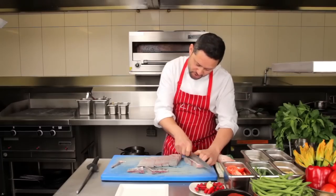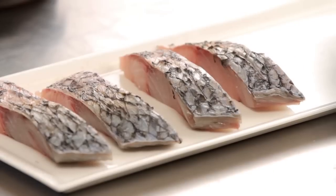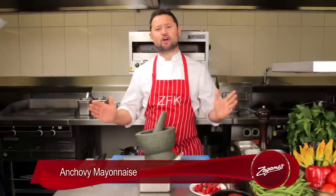You can, if you want, make a little bit of incision there as you go — a little bit of presentation. And that's us. Okay, next stage of the process, guys. We're going to put together anchovy mayonnaise, which I believe is the star of the show. It brings it all together.